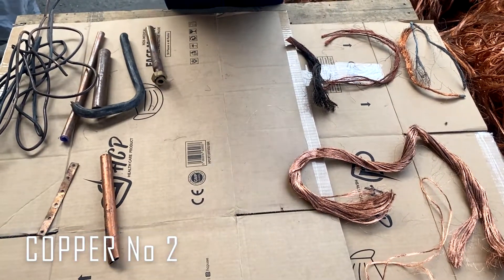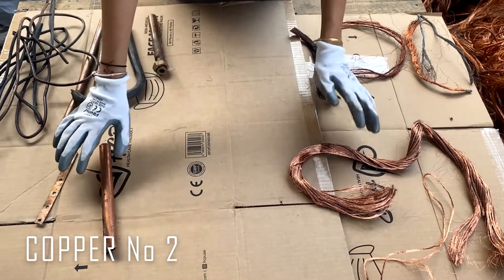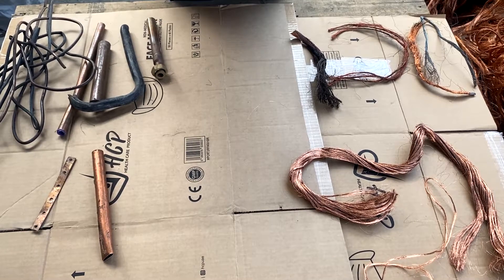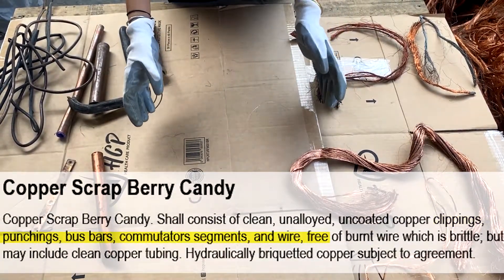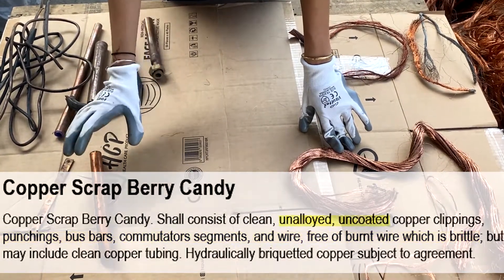Copper number two consists of berry, which is wires, and candy, which is mostly pipes and tubes. As per ISRI record, berry candy copper should be comprised of bus bars, clippings, commutator segments, and wire free of brittle burnt wire. It should also be unalloyed and uncoated.